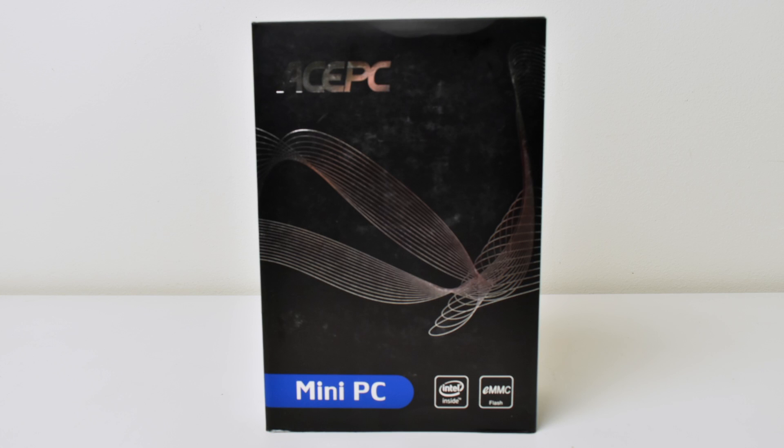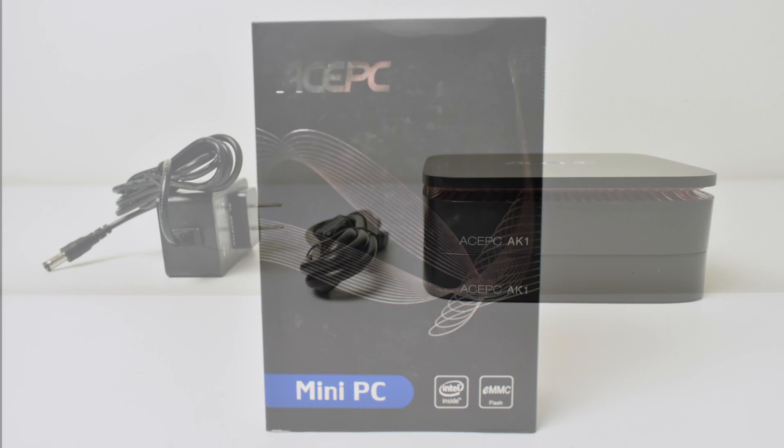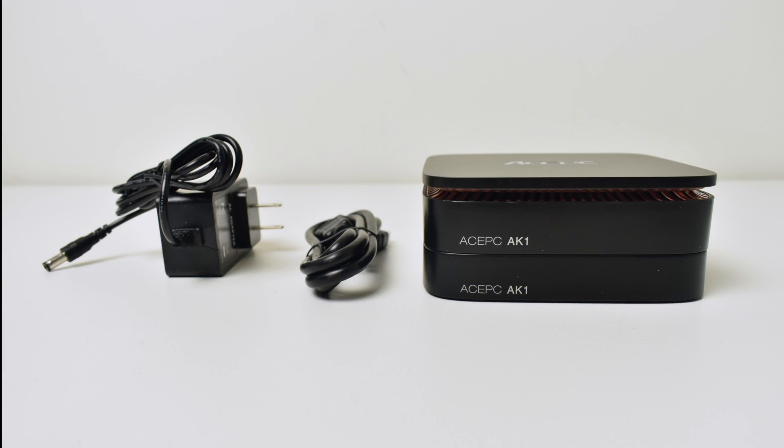Hey, what's going on guys, it's ETA Prime back here again. Today I have another little mini PC to do a quick review on — this is the Ace PC AK1.